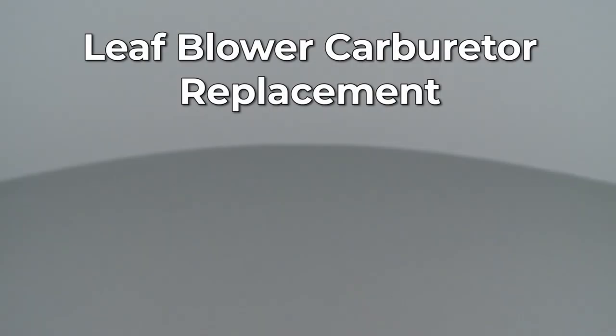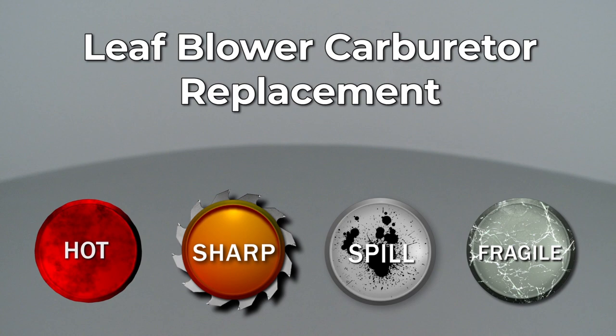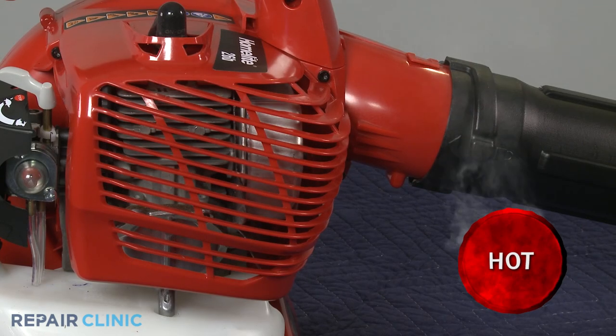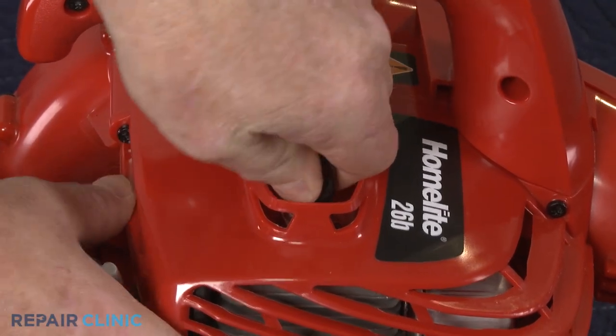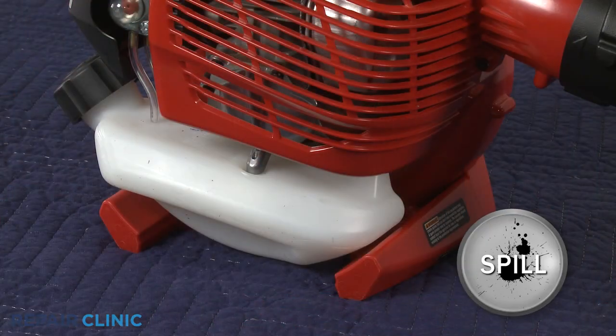Since Repair Clinic encourages you to perform this repair safely, a warning icon will appear when you should use caution. Before you replace the carburetor on your leaf blower, make sure the engine has cooled. Next, you should remove the wire and boot from the spark plug to prevent the engine from accidentally starting. We recommend performing this procedure with little or no fuel in the tank.